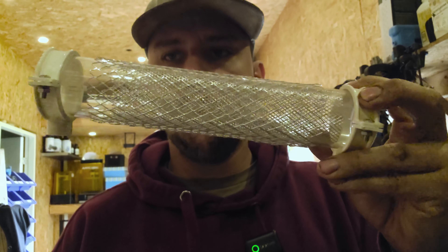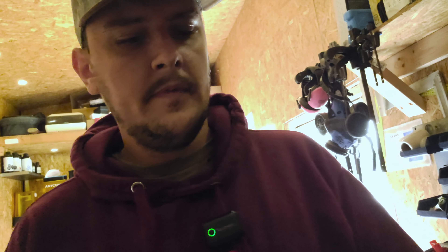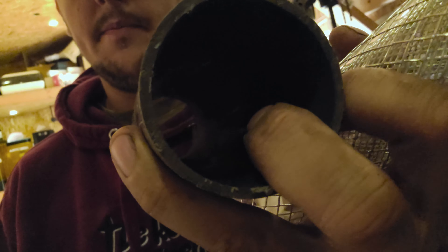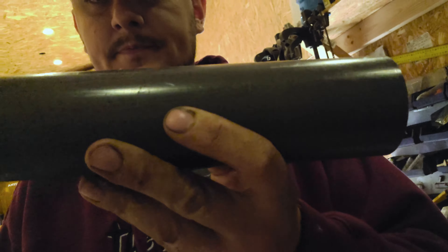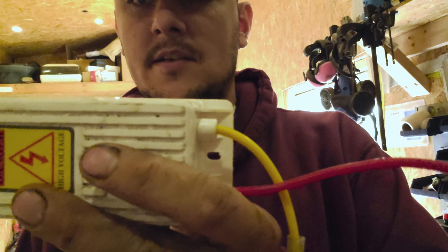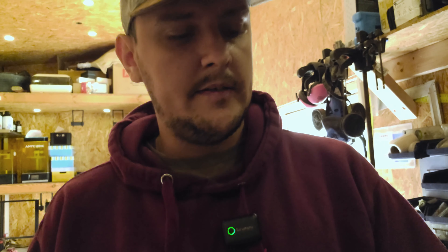Here is the ozone tube. We've got some metal mesh on the inside and some metal mesh on the outside. It's mounted inside a two-inch PVC pipe. We've got an inlet on one side and outlet on the other — one terminal is connected to the outside mesh and one to the inside mesh. You plug it in, turn on the power, and you've got ozone. Quite simple.